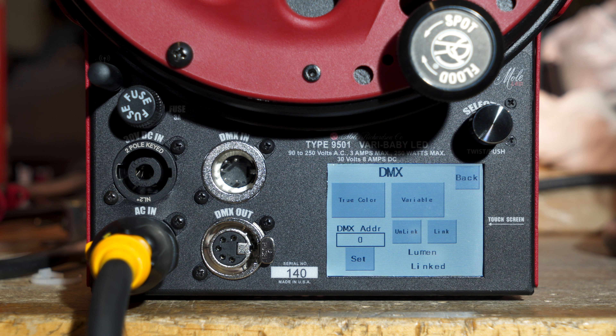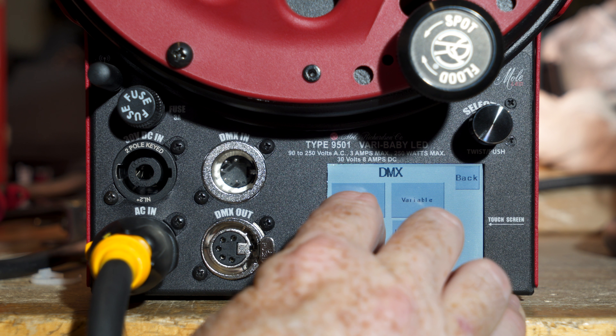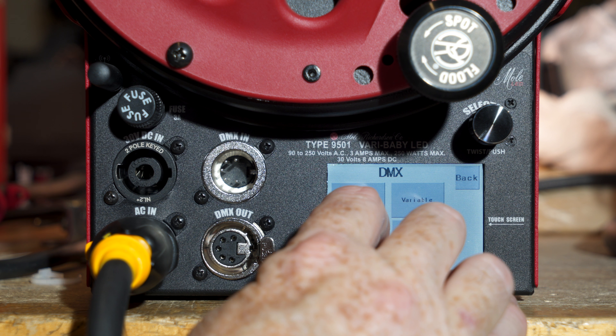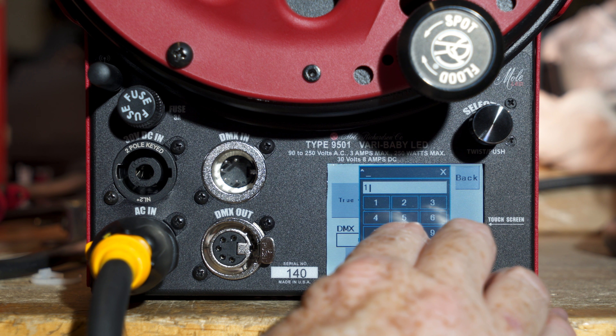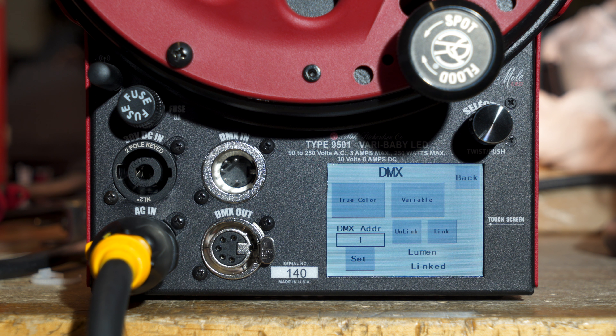First in DMX you have to set an address. It's usually 1 through 512. I'm going to call this channel 1. So it says 1 and I'm going to hit set. So it's set to channel 1.